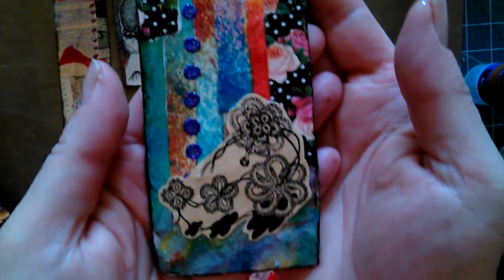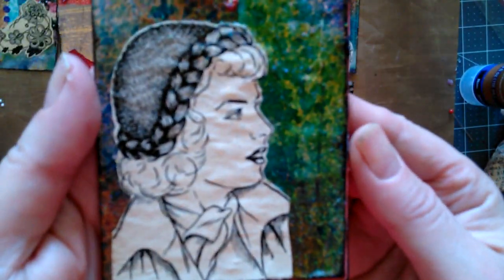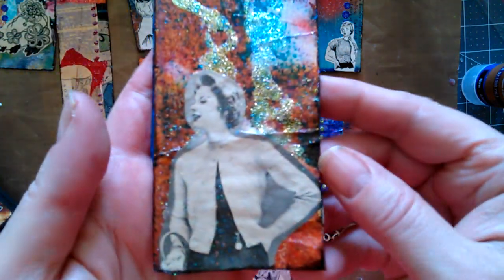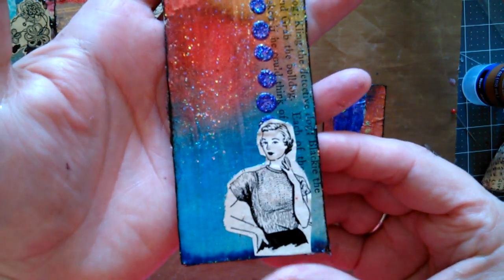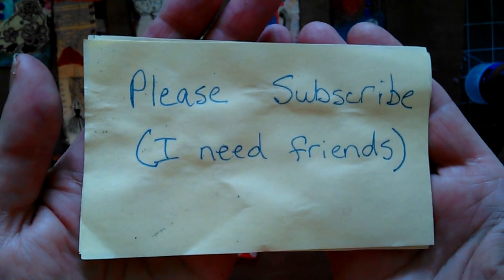Okay, these are all dried and I simply could not be more pleased with them. Can you see the sparkles? And what about that tiny waist? She makes me sick — you make me sick, lady. So, pointy boobs, I'm telling ya. These are going to go in the tag pile for future use in future stuff. You too may receive one. Please subscribe — I need friends.